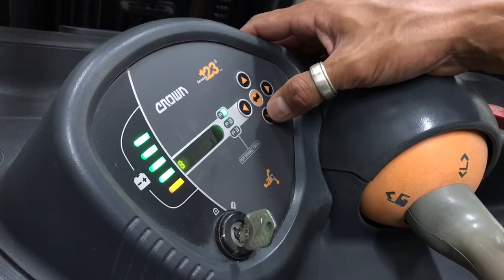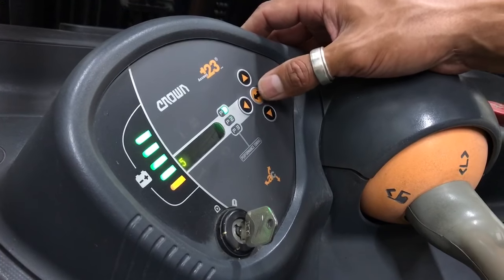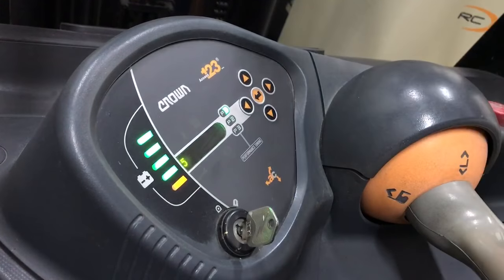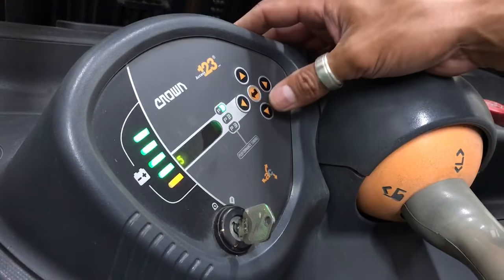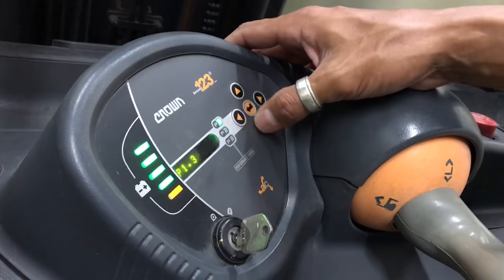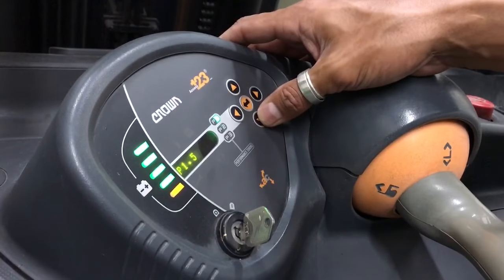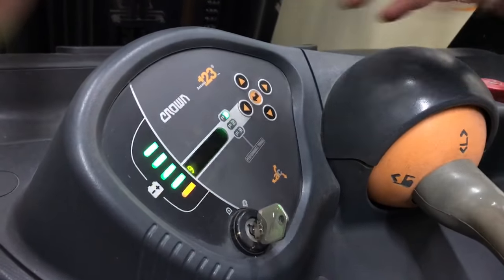Now we're going to go to the accelerator setting. It goes up to 9, so let's bring it down to 5. That's going to slow things down pretty dramatically — it gives a slow start and then maximizes at our previous speed settings. You can also adjust the accelerator for tilt, slide shift, or whatever functions you need.